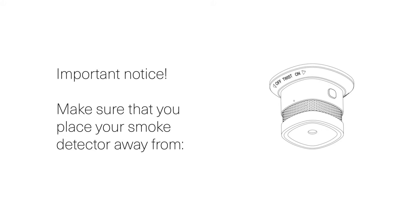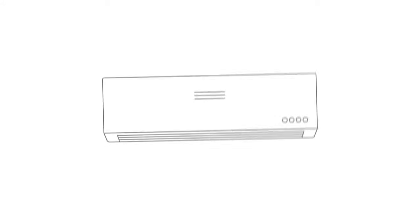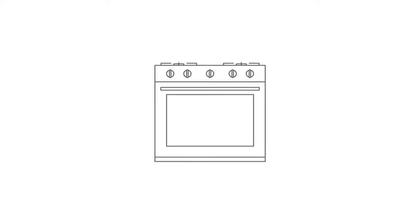Important notice! Make sure that you place your smoke detector away from bathrooms, fans or heating/cooling vents, cooking appliances, and windows or sliding glass doors. Your smoke detector is now active.